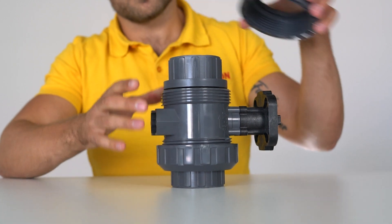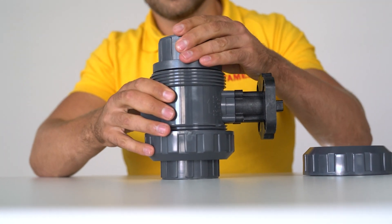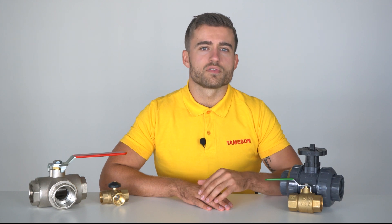Three-piece valves are often clamped together via bolt joints and can easily be overhauled or thoroughly cleaned in the pipe itself. As a result, they are popular in, for example, the food industry or for sanitation applications. The bore or DN value indicates the diameter of the bore in the ball. Ball valves with a maximum diameter are called full bore and ones with a smaller diameter are called reduced bore. A full bore means that you experience little to no pressure drop from inlet to outlet.